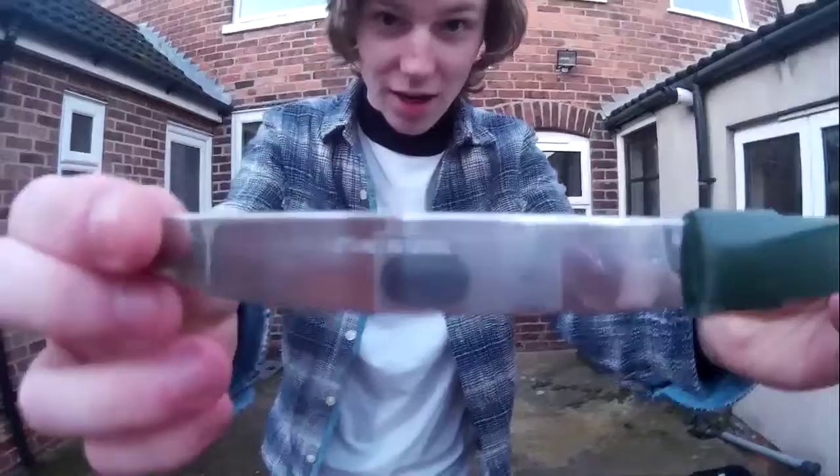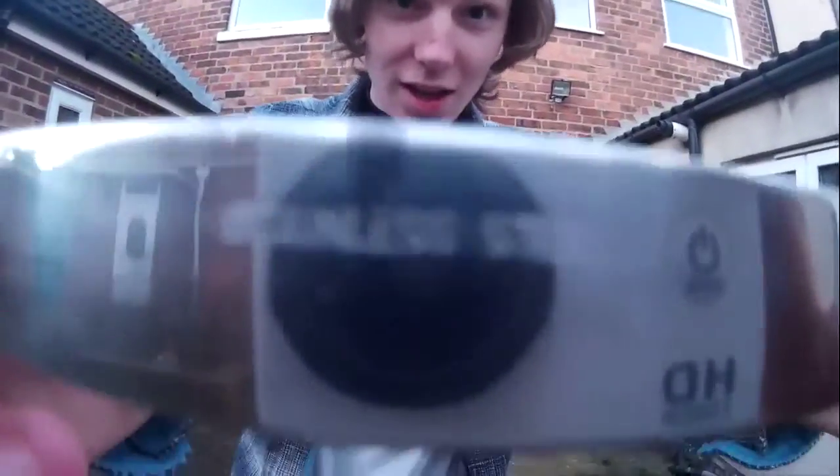Stainless steel, as you can see. So this is the knife we're going to be using, and I don't have a bloody torch so I've got a lighter, so that should do it.